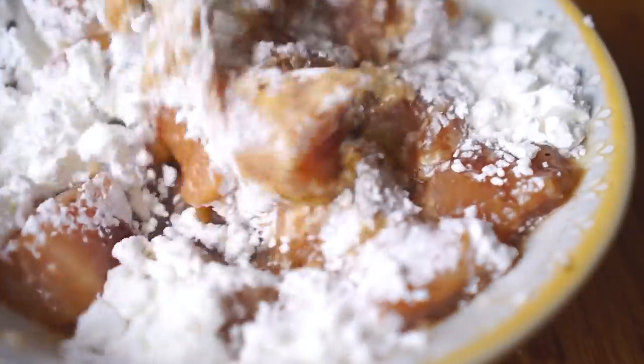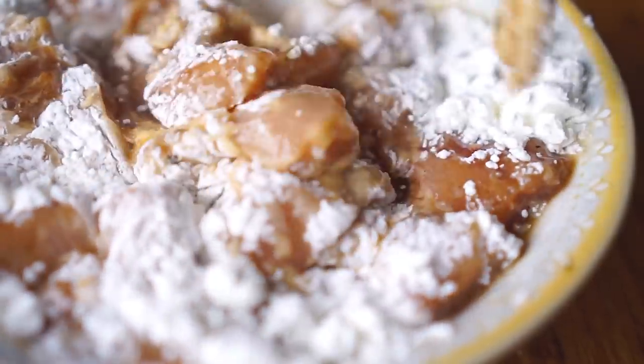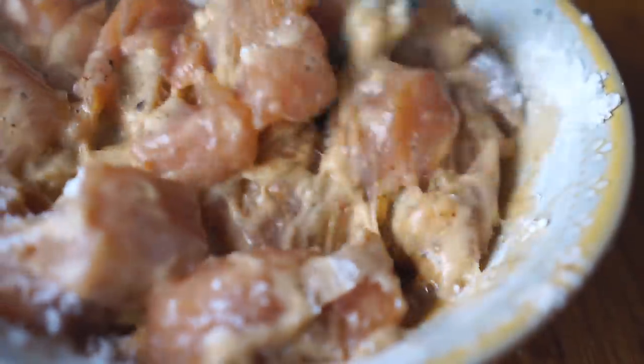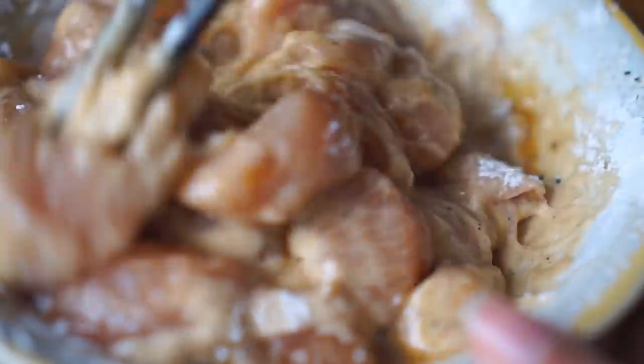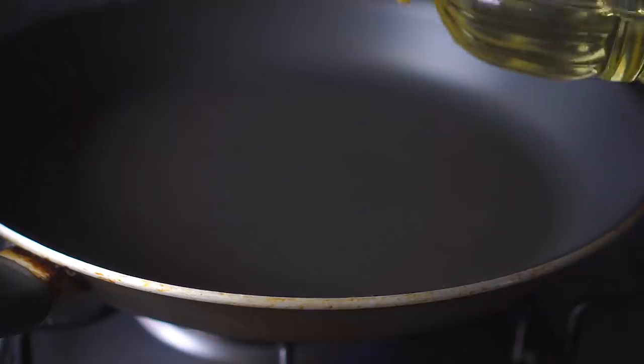Some people like to coat the batter chicken with more corn flour to make it crunchier and give it a thicker batter, but I've skipped this part to keep the recipe really simple. You can do however you prefer.